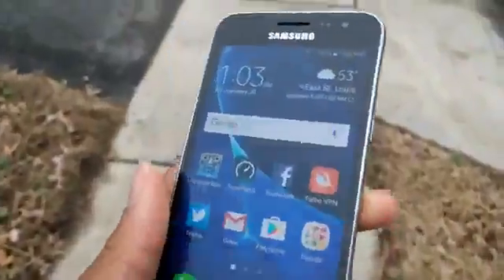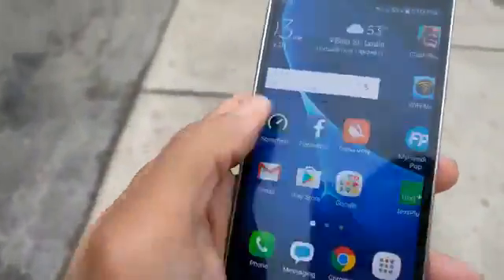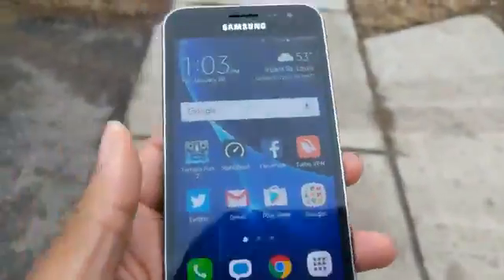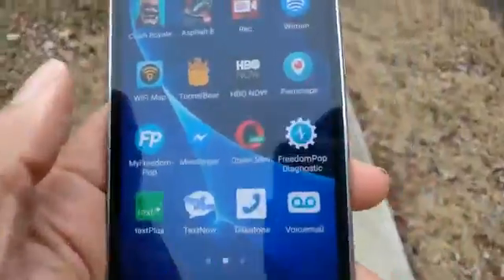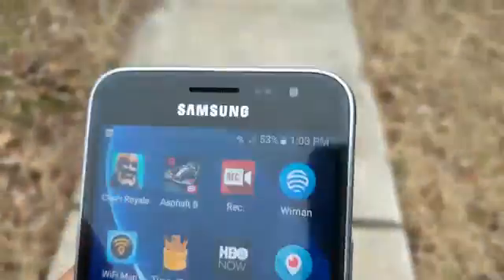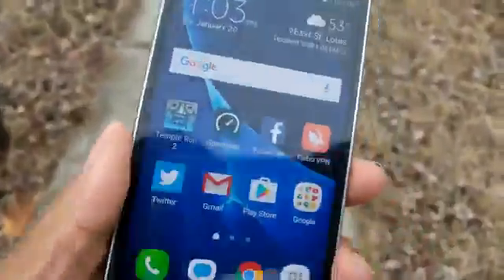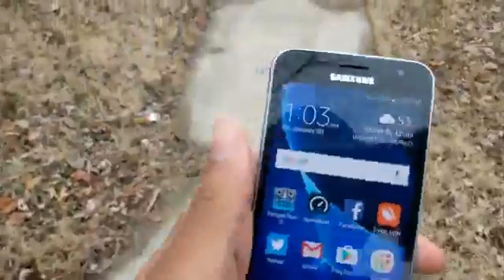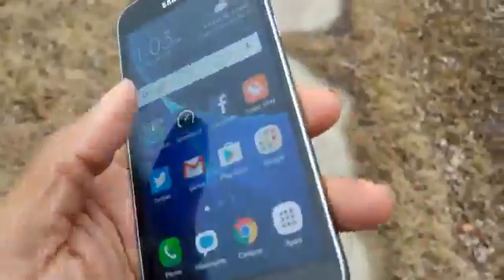I know y'all are tired of me talking about it, but it has to be talked about because it's doing a lot of damage. I still got my main apps, favorite apps, VPNs on deck, Wi-Fi apps — you already know what it is. Just giving y'all an update. I haven't done a picture test or video test with it yet, but like I said, it really does what I need it to do for $79.